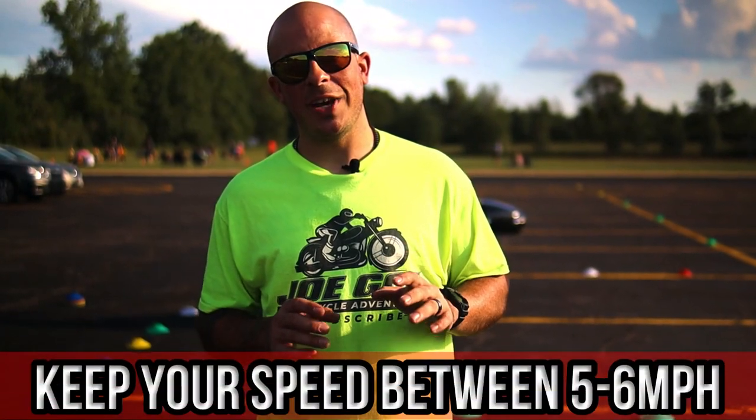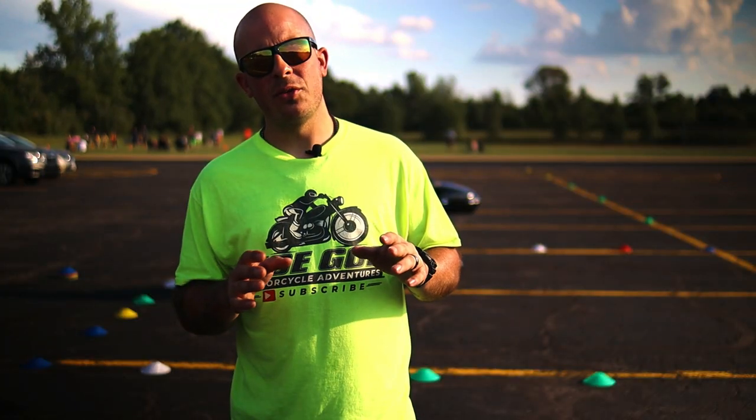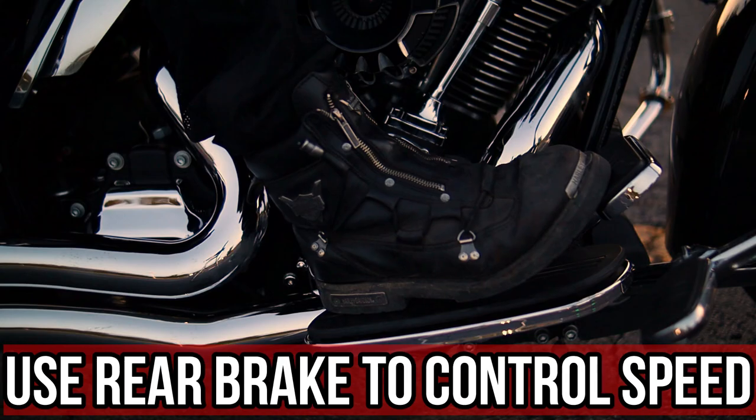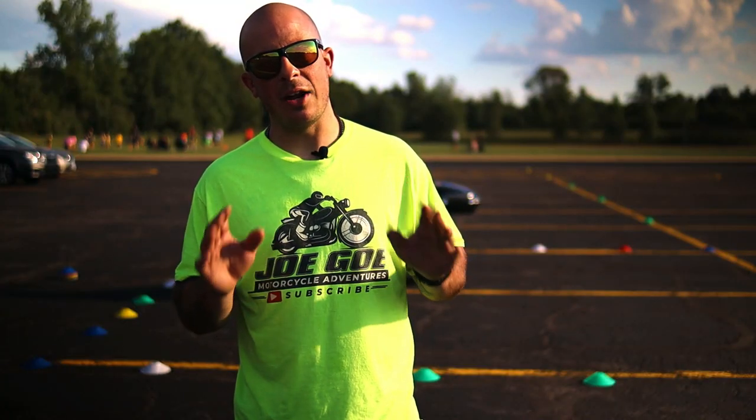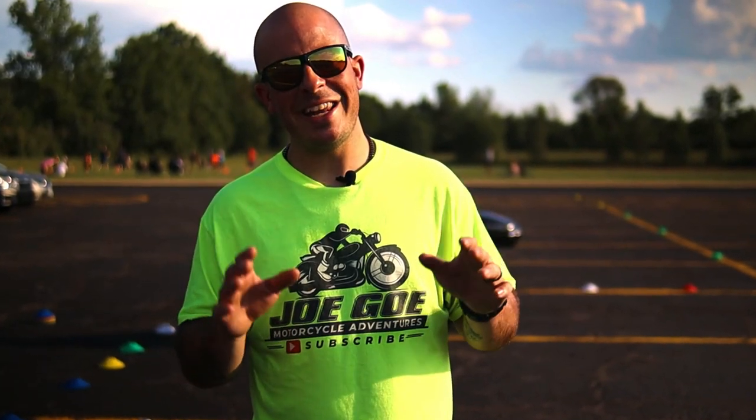Make sure you're going slow — you do not want to perform this fast. I keep it between five to six miles per hour. Also, while you're doing this, make sure you're using the rear brake to slow yourself down if you're going too fast. Speaking of the rear brake, you also want to make sure you're covering it at all times. And never use the front brake — when you hit the front brake, all the weight shifts to the front end and that's going to cause the bike to fall over.